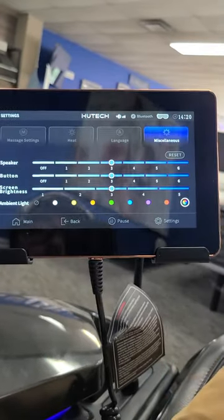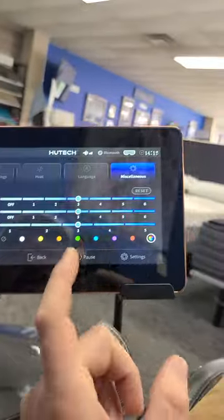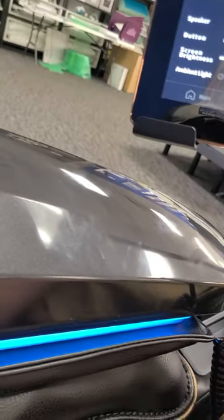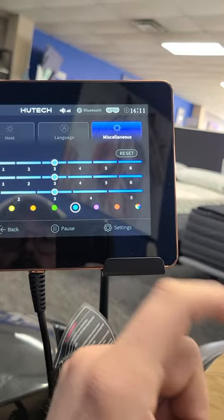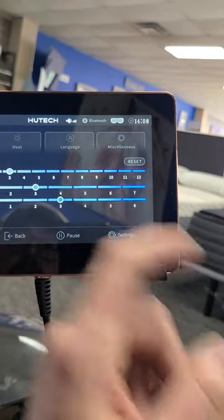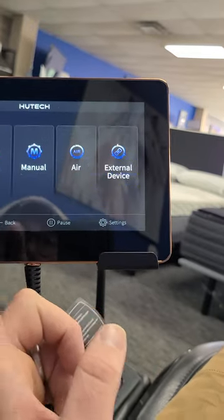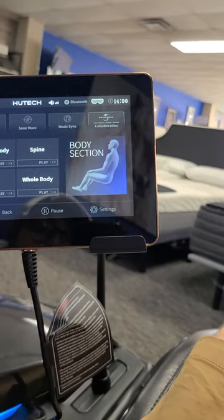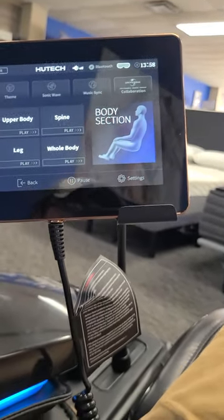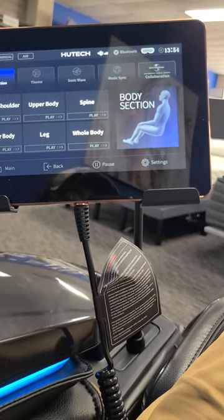Here's something cool — you've got your speaker settings, and you can actually change the color of this little light. That is just awesome. Basically, there's not much this chair can't do. It gets very deep — the rollers can go up to 12 — so it quickly becomes one of the strongest, deep-tissue-type massage chairs that we carry.